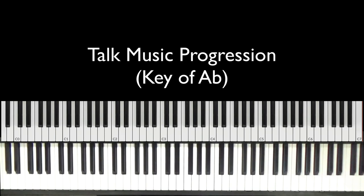Alright, what's up guys? Welcome back to J Plays Keys. Today I'm going to be talking you through an easy talk music progression in the key of A flat. I'm not going to do too much talking — I'm going to get right into it. Let me play the progression for you a couple times.